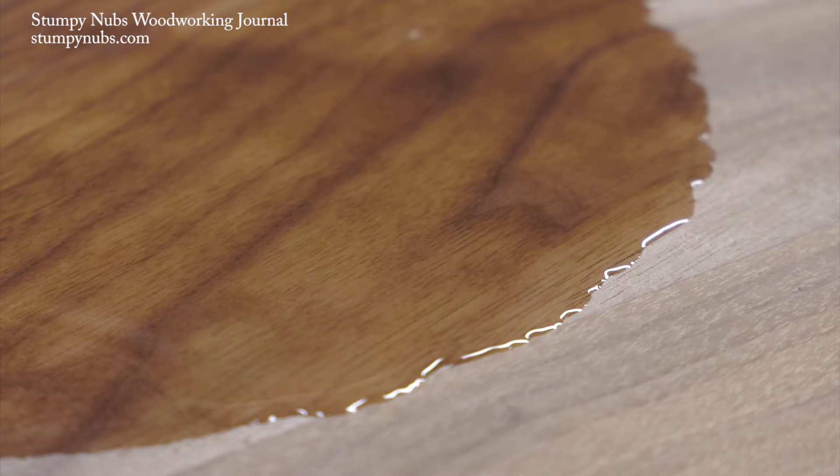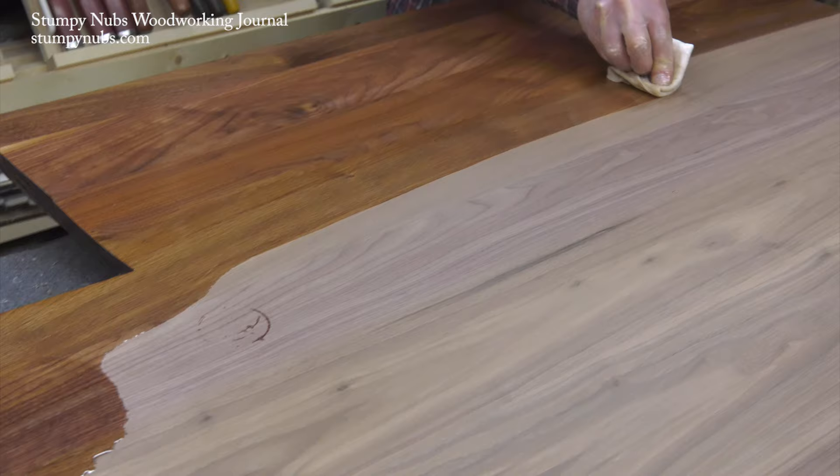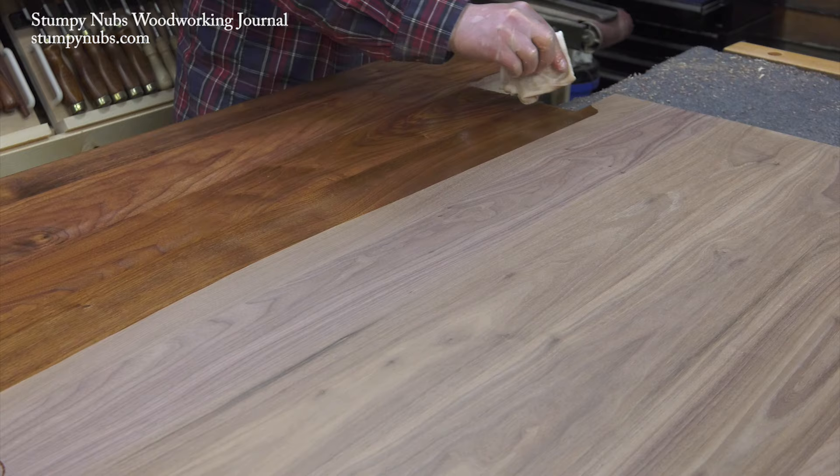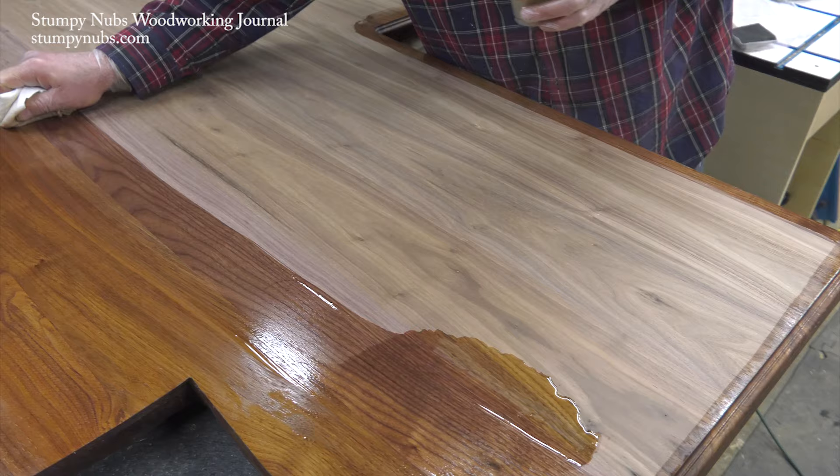The best part about Armor Seal is it's easy to apply. Put it on liberally and spread it with a lint-free cloth — I like to use a piece of t-shirt material folded into a pad. The first coat is going to sink into the wood, especially in places where the grain curls towards the surface. Give it all it will absorb and wipe the excess away. I like to move in one direction with the grain, though this is less important on the first coat.